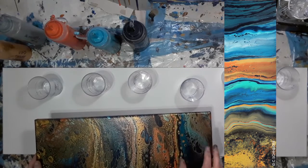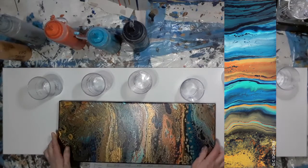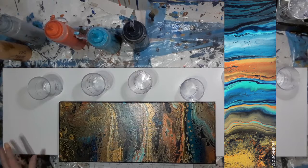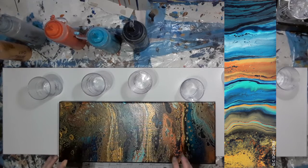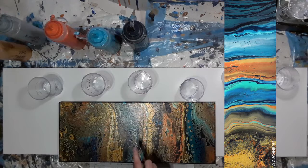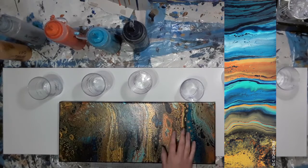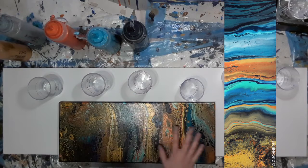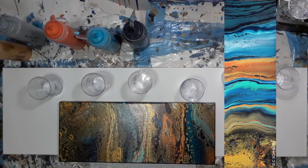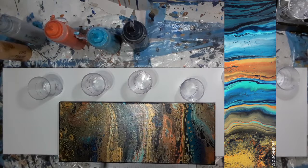Golden Ebb didn't have any silicone except for the lower half, but this one has silicone all over. The client is looking for a piece that doesn't actually resemble a landscape — she wants something quite abstract. Having silicone in every cup is going to help create this kind of weird bubbly effect everywhere, whereas Golden Ebb was more like graduated colours.